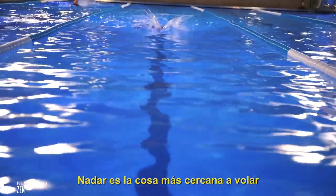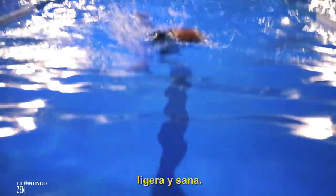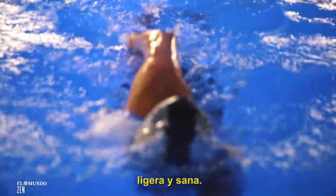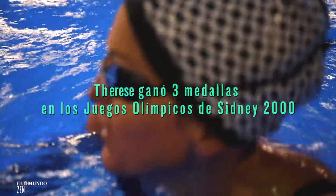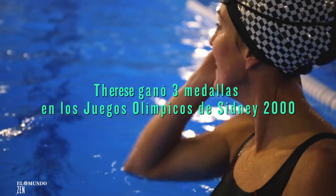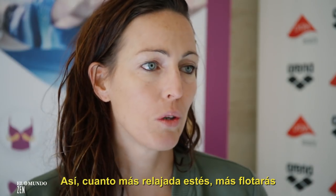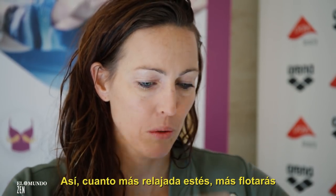It's the closest thing to flying, but you feel very free, uplifted and held. The most important part of swimming is to stay relaxed. The more we are relaxed, the more we float.